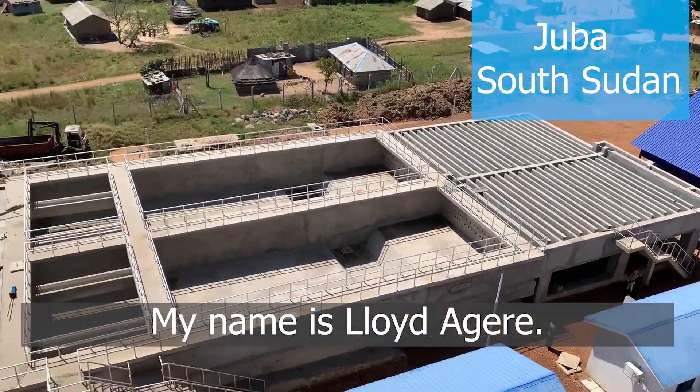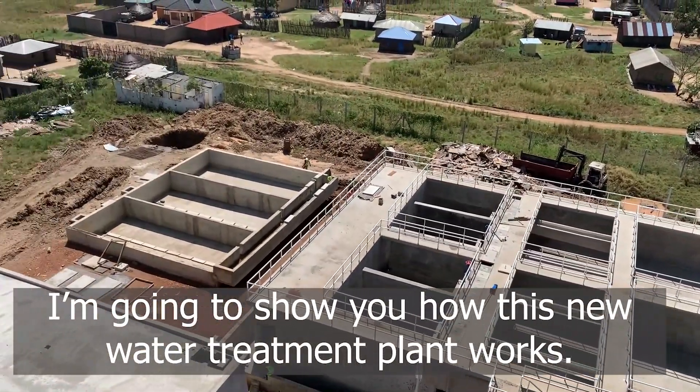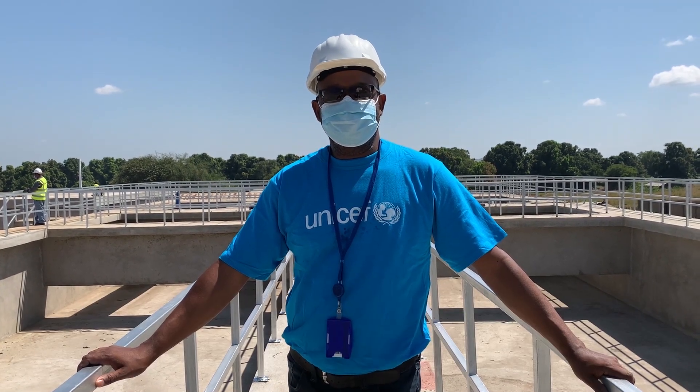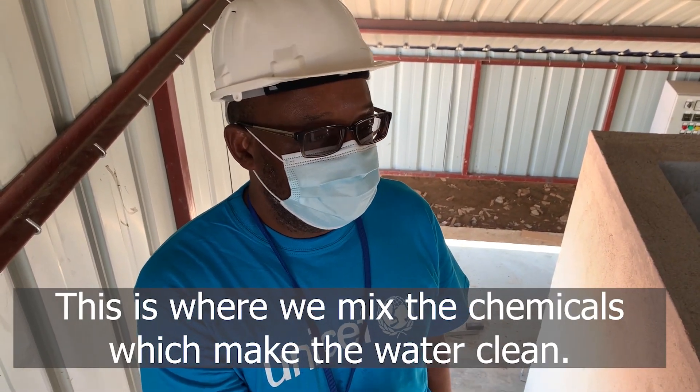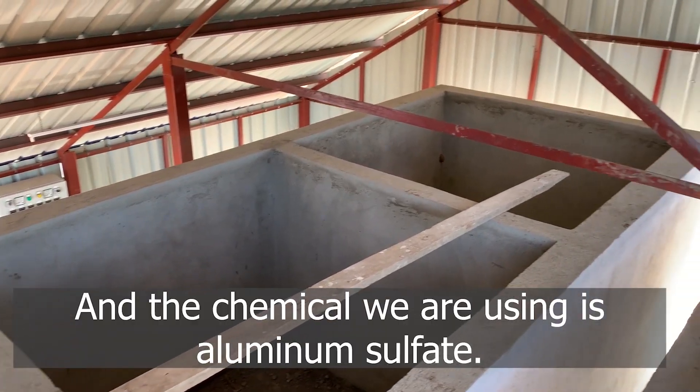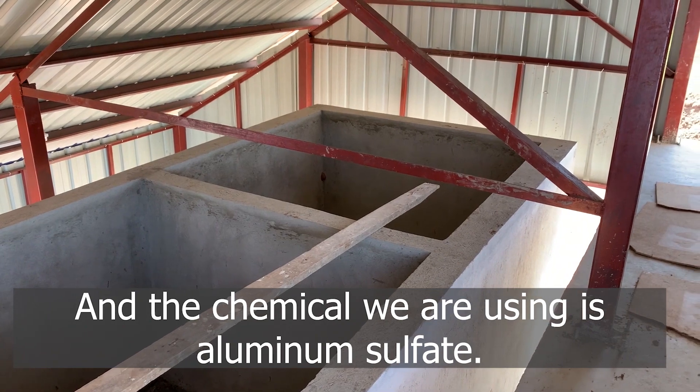My name is Lloyd Agere. I'm going to show you how this new water treatment plant works. This is where we mix the chemicals which make the water clean, and the chemical we are using is aluminium sulphate.